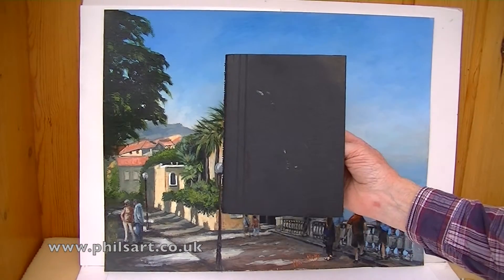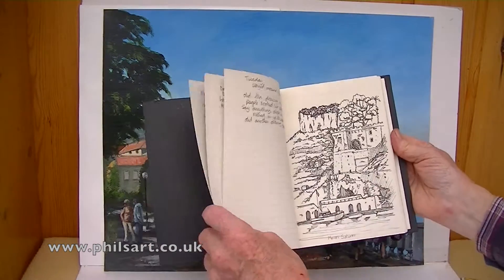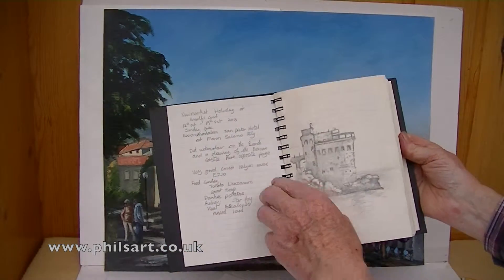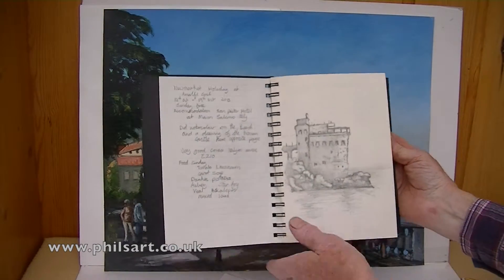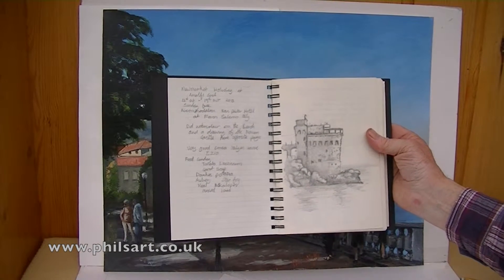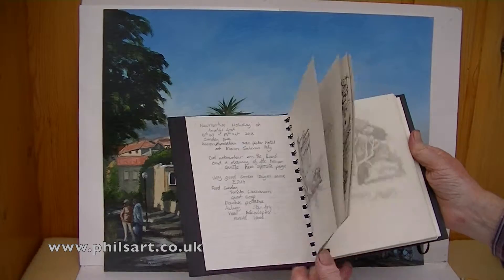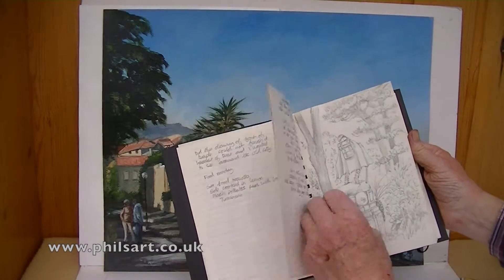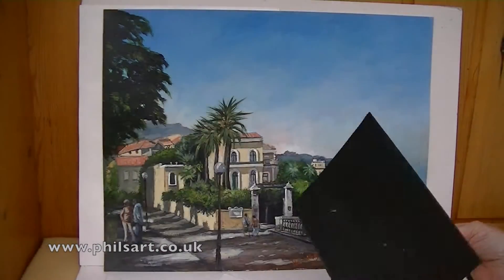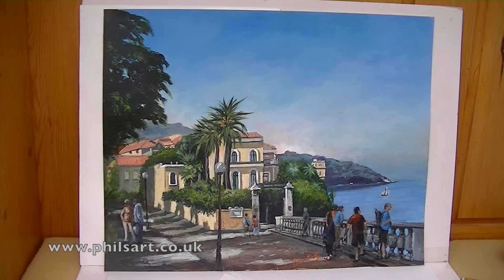This is my journal that I took with me when we went to Italy — there are different drawings and a couple of notes I did as we went through. It's good to have a journal; you can write notes and do sketches. Believe it or not, that is a Norman castle — the Normans were in Italy for quite some time. That again is a First World War memorial which I quite like, and I did a rough sketch of that. So that's my journal that I take when I go abroad or in England sketching.